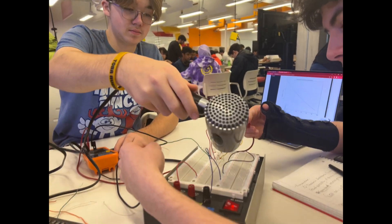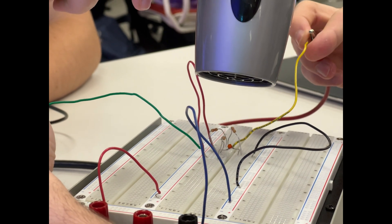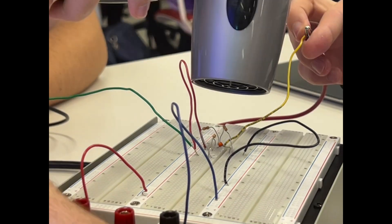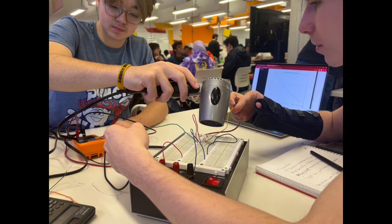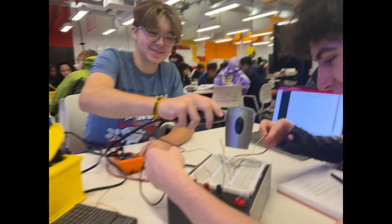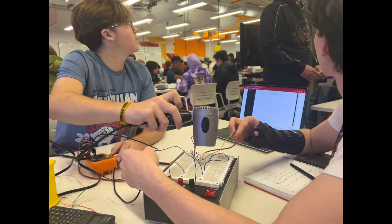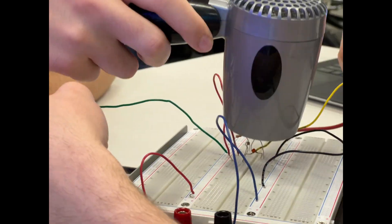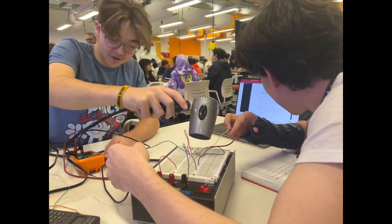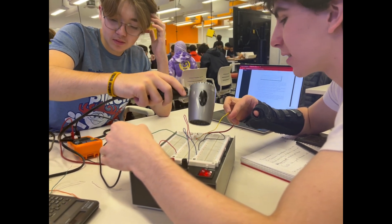We let the heating go on for about two minutes, heating up the thermal resistor until the voltage change stopped and reached a plateau, so we could record the final voltage and see how the resistance changed. The voltage stopped at around 2.8 to 3 volts, and we recorded that as our final reading.